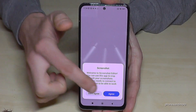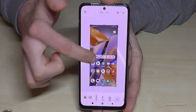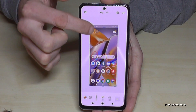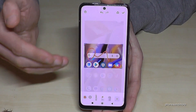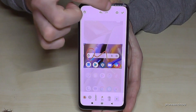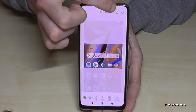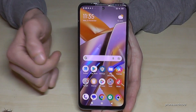If you tap on the preview, you're also able to edit the screenshot. You can draw something inside, you can highlight something, or you can also crop a part of the screenshot — which is pretty cool if you want to capture a picture from a website or someone's WhatsApp status. After editing, you can share it directly or with the checkbox you can send it directly to your gallery.